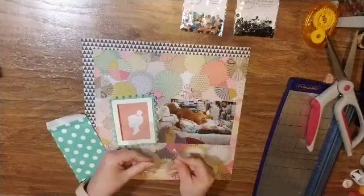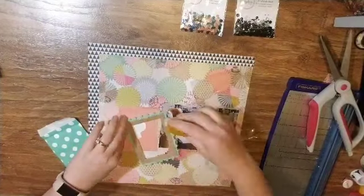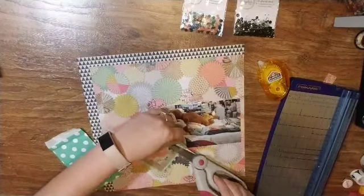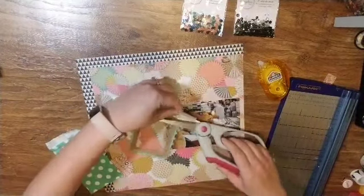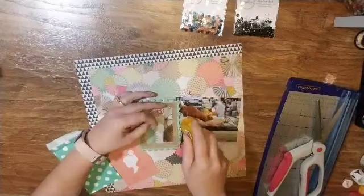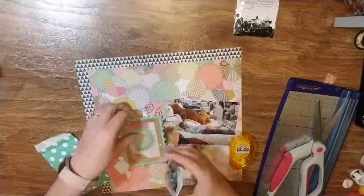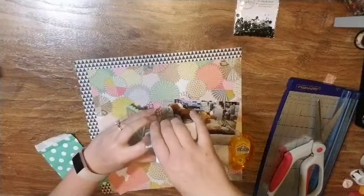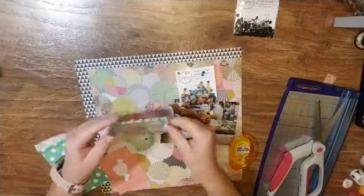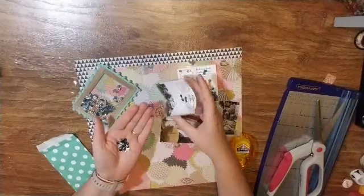To start, I decided I am going to make a shaker pocket out of this cute little frame, and I am actually going to use the packaging that the frame came in. That way I already have two sides that are completely attached. I trimmed it to fit, and I am just going to add a little bit of my tape runner to one side so that it is only open at the top, and then I am going to add some sequins.